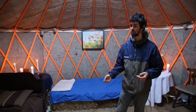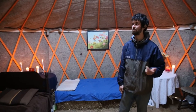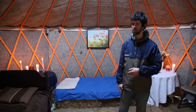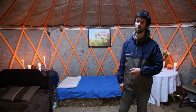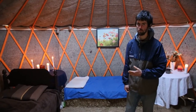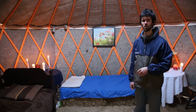Wind flows right over it. The structure we're in right now is not even staked down to the ground, and we had some pretty raging winds last night — and the yurt didn't budge. Wind flows right around it. And it's insulated and breathable. It can absorb a lot of moisture, but it doesn't ever become a rot issue for the most part, because of its ability to wick that moisture back out into the air.